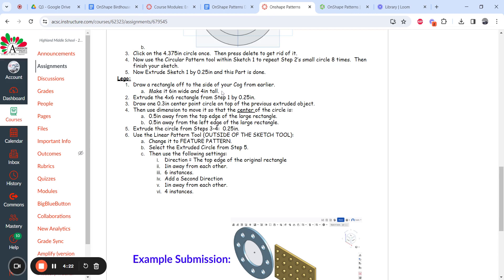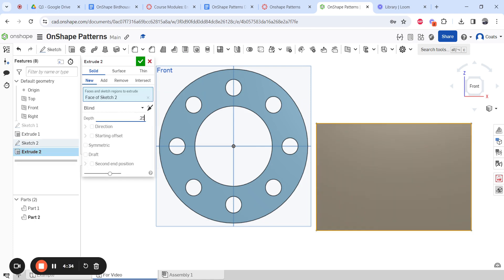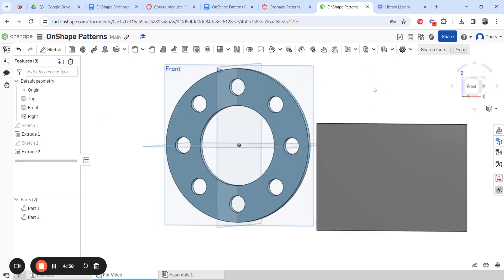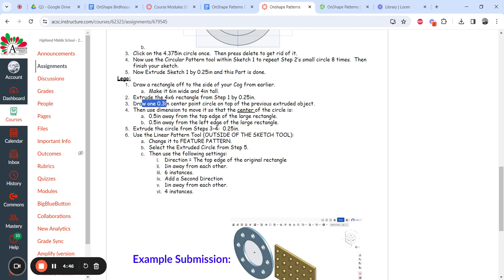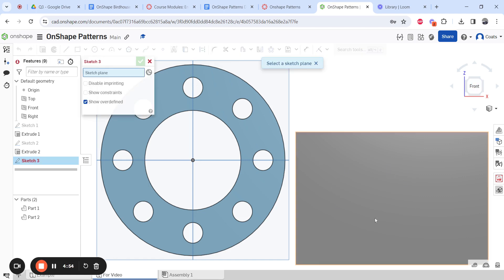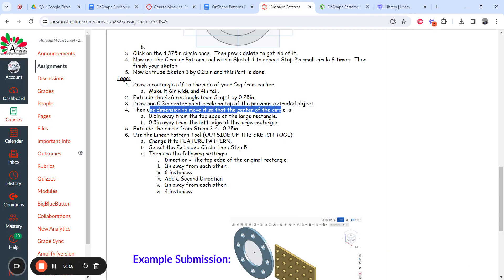After making that six-by-four rectangle, finish the sketch and extrude it 0.25 inches. Hit check mark, and now we have the little base of the Lego. Next, draw a 1.3-inch center point circle on the top of the previous extruded object. Sketch on the top surface, go to circle, and draw it — be careful it doesn't get constrained against something else, like that flat edge. Position it away from any yellow constraint lines and set the diameter to 0.3.